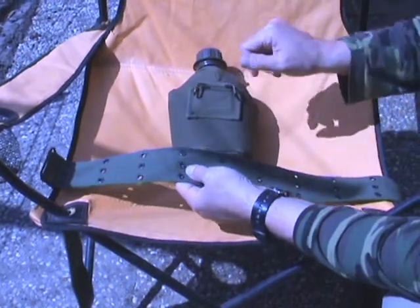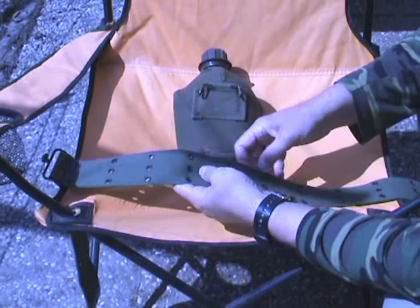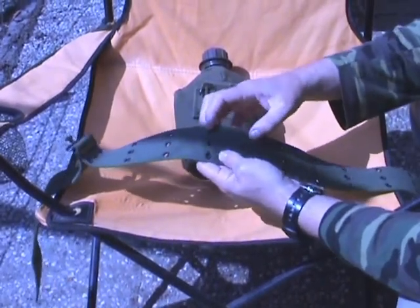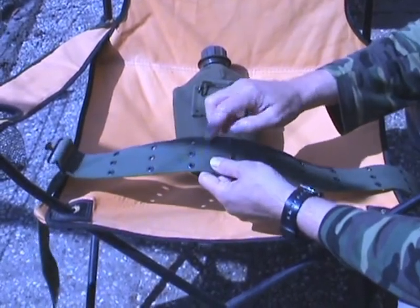Okay, this represents the military style belt. This is a cheaper quality, not so thick, but it has these holes that are also in the military style belt, and they have the same distance.